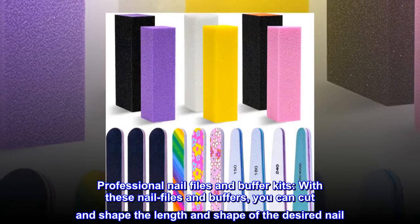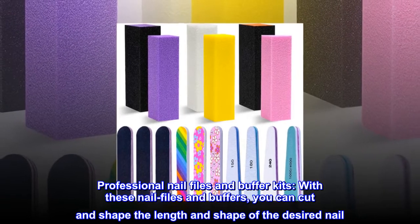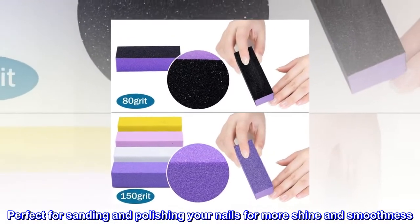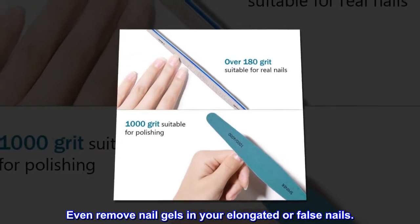Professional nail files and buffer kits. With these nail files and buffers, you can cut and shape the length and shape of the desired nail. Perfect for sanding and polishing your nails for more shine and smoothness. Even remove nail gels in your elongated or false nails.